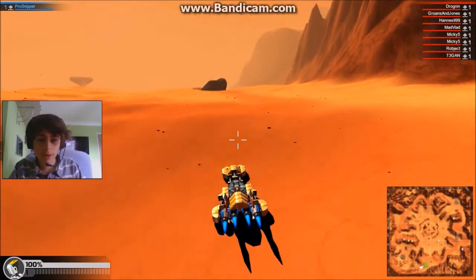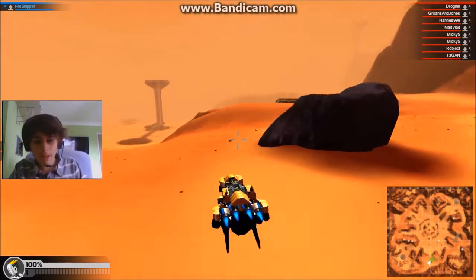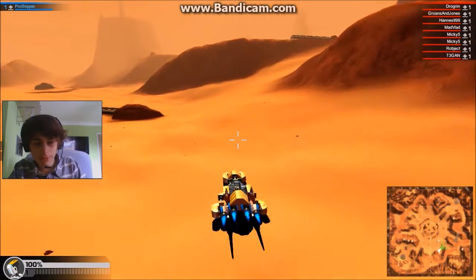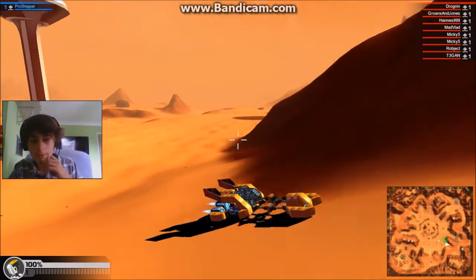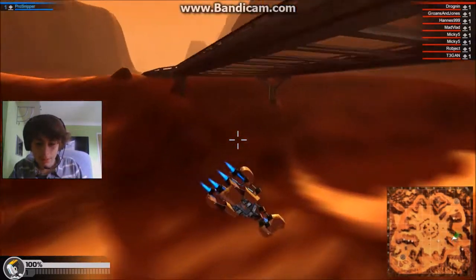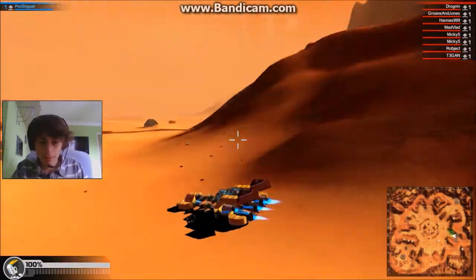I'm not sure if in the comments — whoever you were, I'll probably write your name in the description — if you specified a sled with the five sleds. I'd assume you meant that, but as you can see it's quite effective without them really. We've got quite nice control here. I'm going to go back to building — let's get the guns on and maybe some shields.